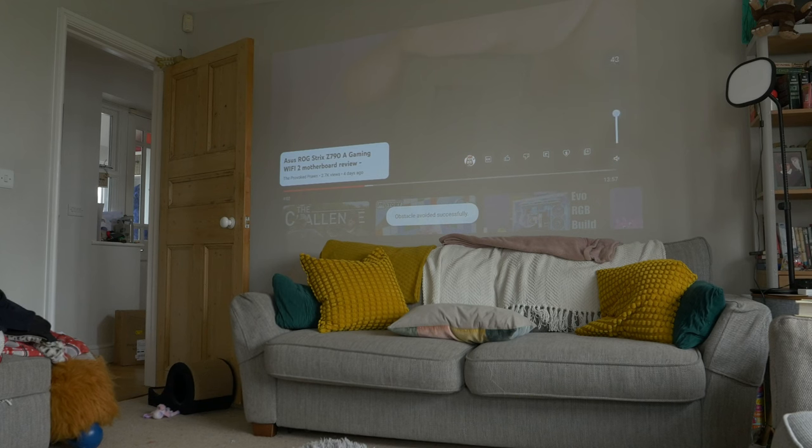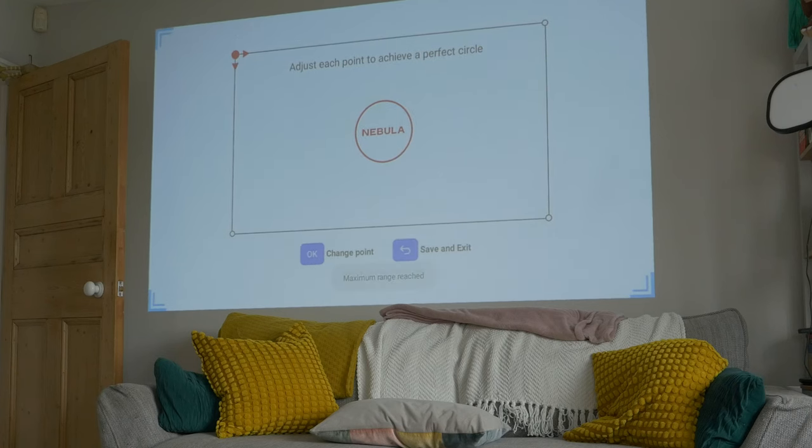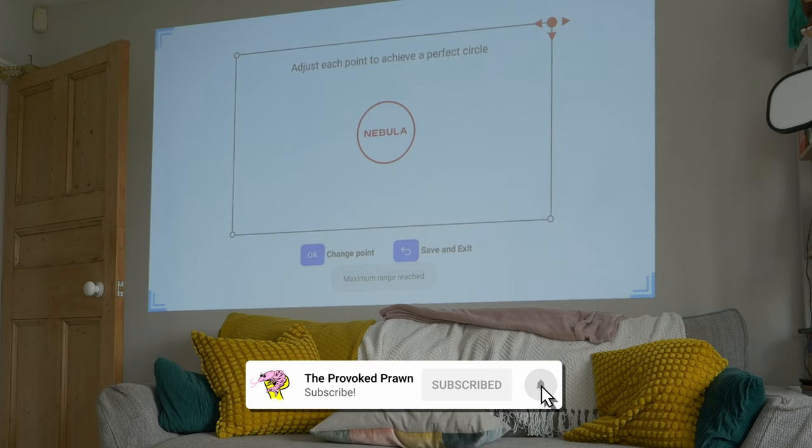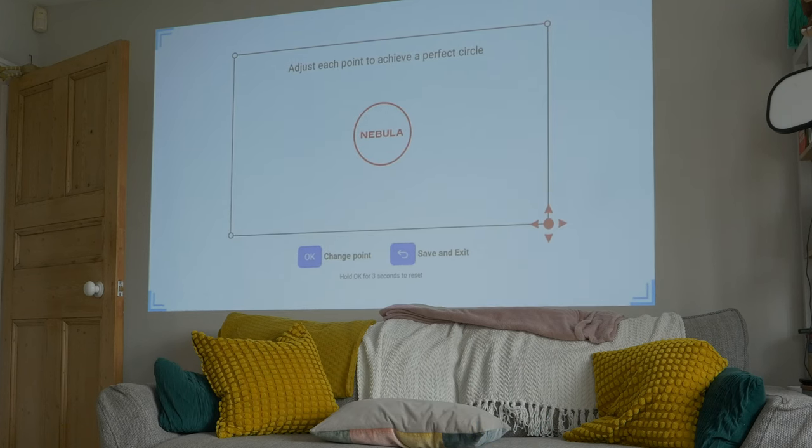You can format the screen onto a wall — you can see the shots are in broad daylight. When projecting onto a wall you can also adjust the corners of the screen, so if it's slightly wonky or not in the right position you can manually adjust it with the remote control and tweak the settings, putting each corner into the right place to give you a good view.